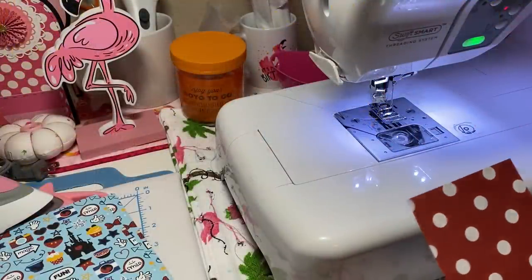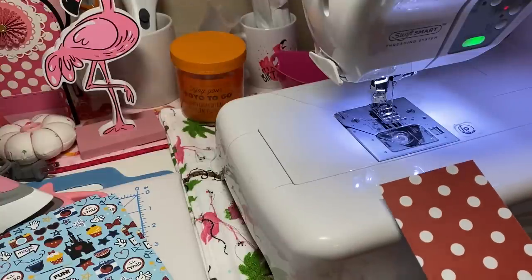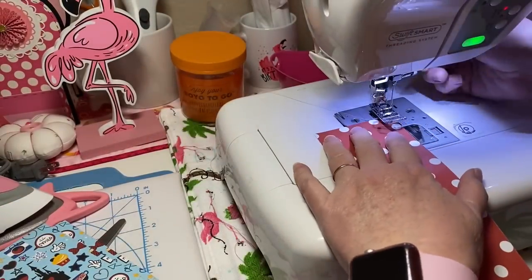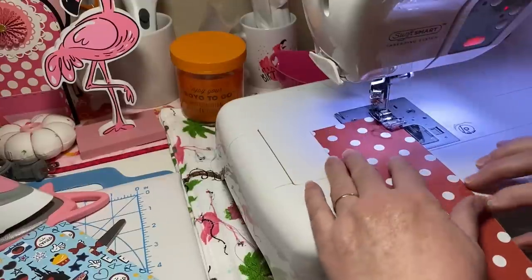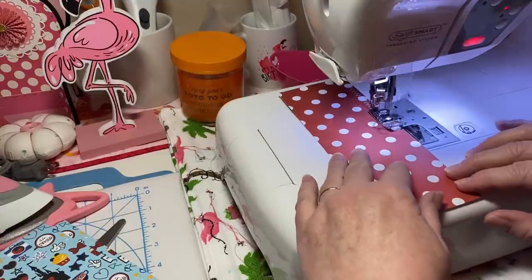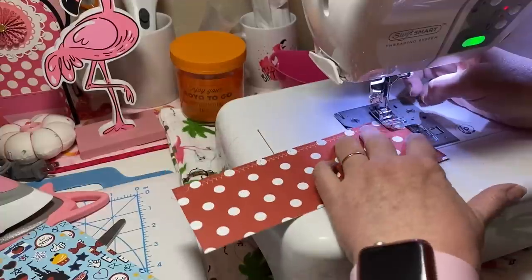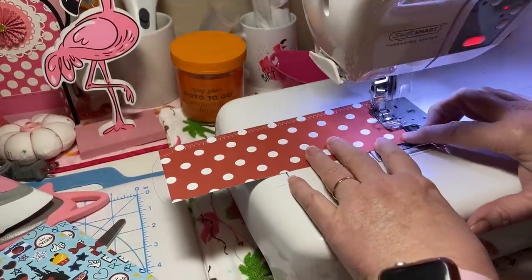Hey y'all, this is Dina, welcome to my channel! I am working on a mini album — this particular one I bought already pre-made, so all I have to do is decorate it. I thought I would bring y'all along to see how I decorate it. I'm going Disney theme. I'm doing a zigzag stitch, just sewing the fronts and back of where the paper goes, and this is for the spine — it's a three-inch spine.